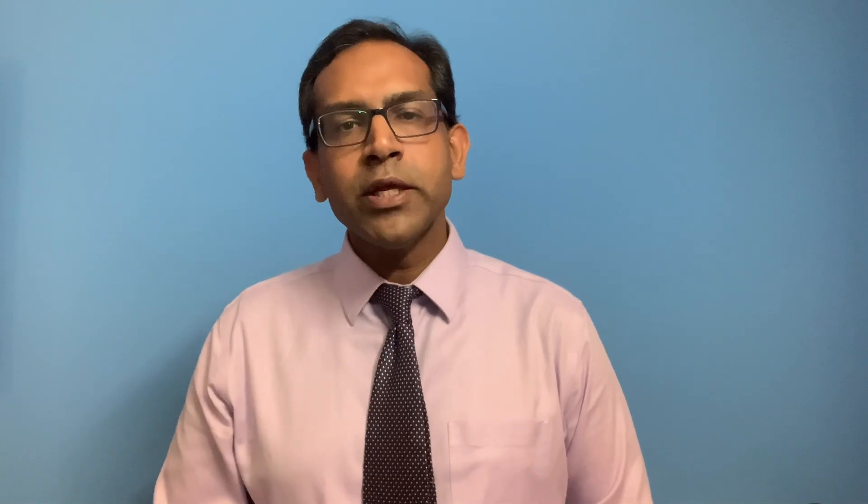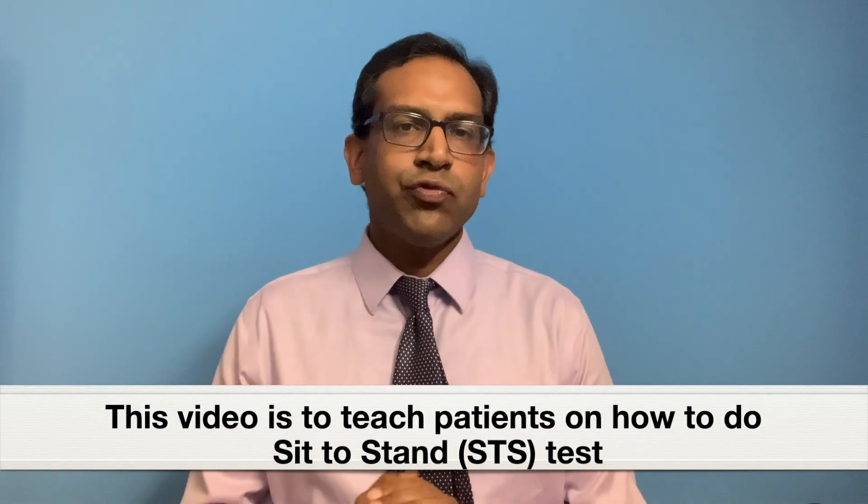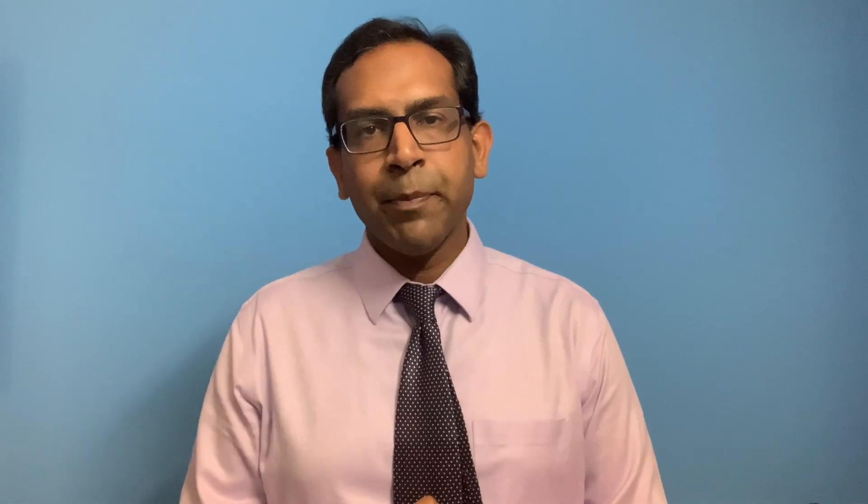Today I will teach how patients can do a few simple tests to evaluate their own muscle strength and function at home. There are two such simple tests: one is called sit to stand, and the other one is called timed up and go. In this video, I will teach how to perform sit to stand at home. In the next video, we will talk about timed up and go.